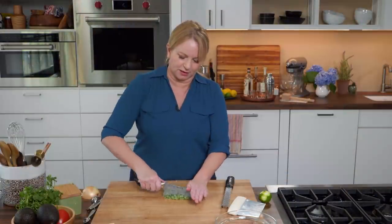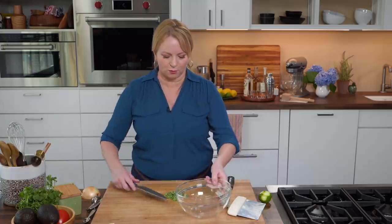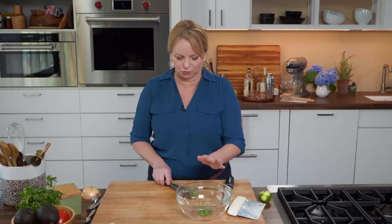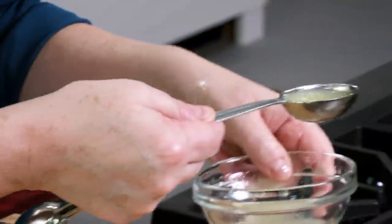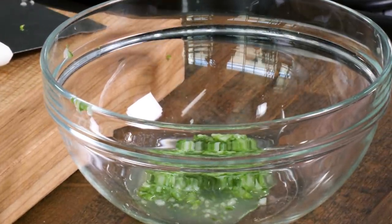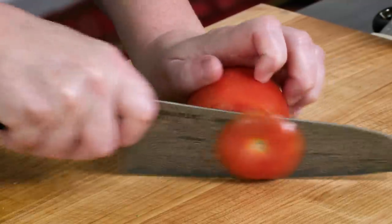That is looking good — chop it any more and it might disappear. We can go ahead and put our onion-chili mixture into our mixing bowl. Add lime juice — I'm looking to add a tablespoon and a half. Next up, a little tomato. We've got a plum tomato here. Just lop off the top, cut it in half, remove that core and any seeds. We want to cut this up into really fine dice, about eighth-inch pieces.